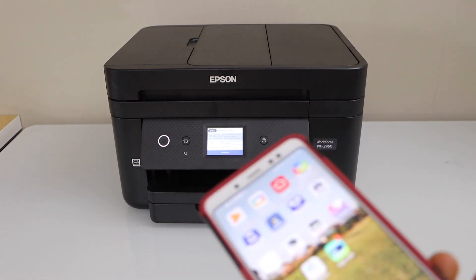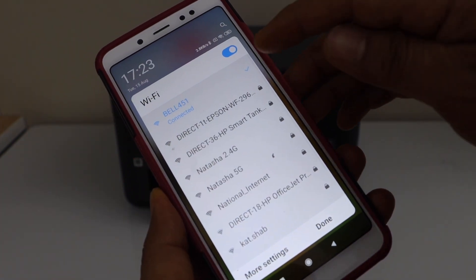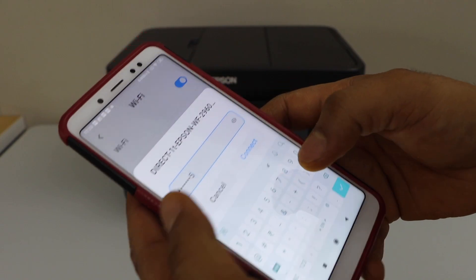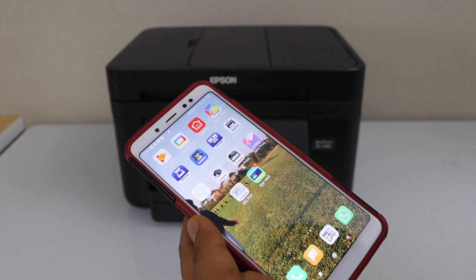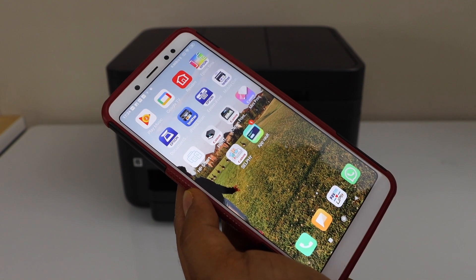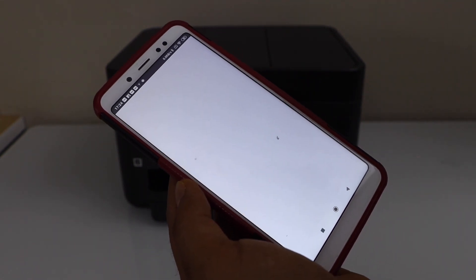Next step is to connect your smartphone. Go to your Android phone, open Wi-Fi settings, select your printer — Direct 2960 — enter its password, and click Connect.